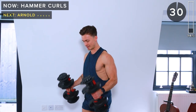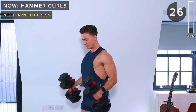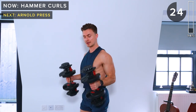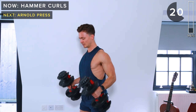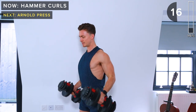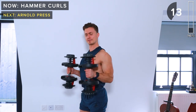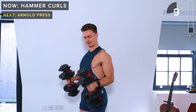Let's go — hammer curls. Again, we're doing this movement slow and with control; we're not rocking the body, we're not using momentum. It's all going to be bicep strength. Squeeze the biceps at the top and focus on the eccentric phase — the lowering phase of the rep. 10 seconds remaining.